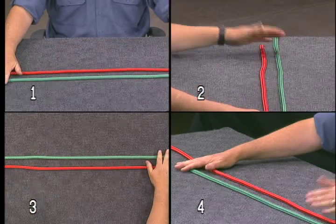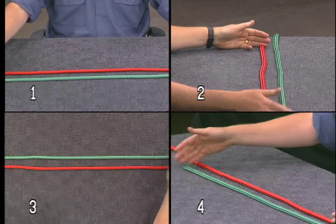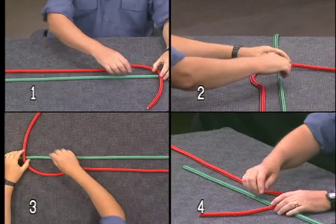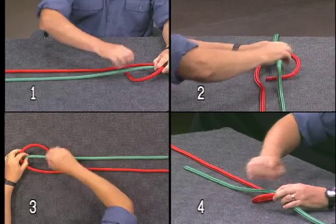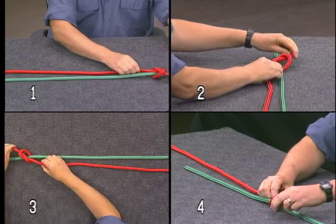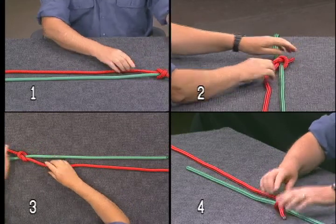Start your fisherman's knot by laying the two lines together, with one rope end to the left and one to the right. Take the working end of one line and pass it over and around the standing part of the other rope, and form a simple overhand knot.